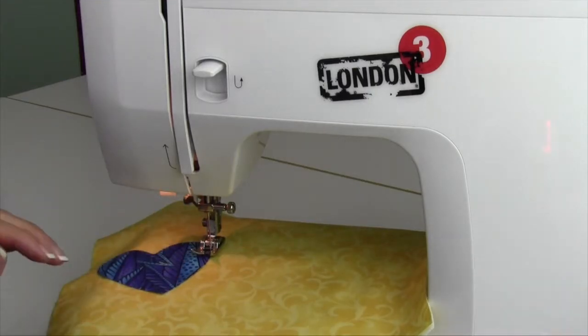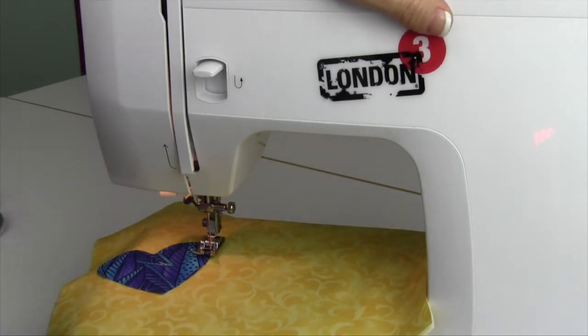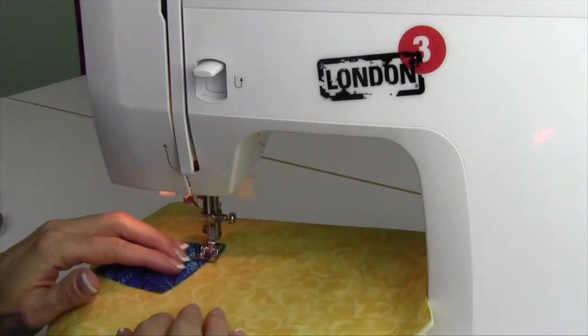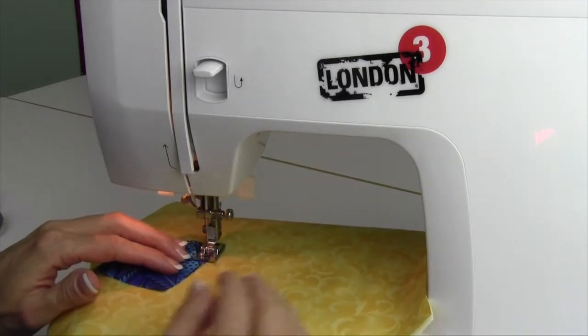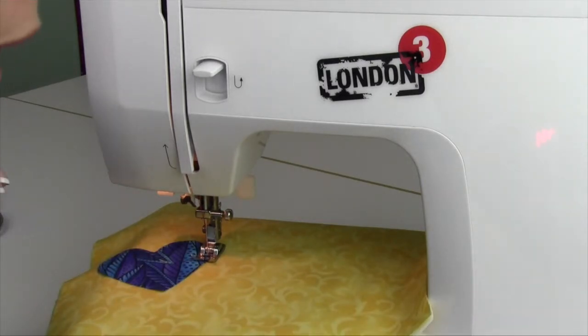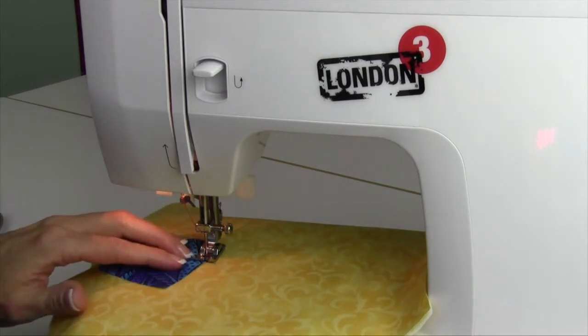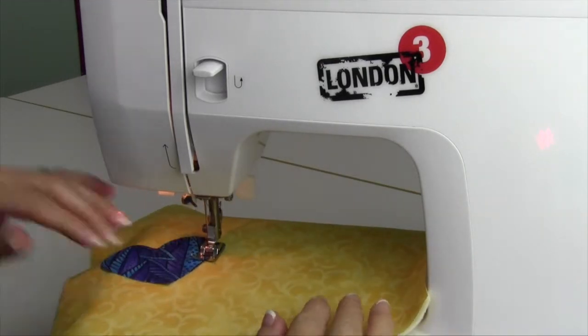For satin stitch appliqué, select a zigzag to the desired width and shorten the stitch length between 1 and 0. That's going to depend on the thickness of your thread. As you start to sew, do a little testing. I'm going to make mine a little bit wider here — that looks a little small for the size and proportion of the actual appliqué.